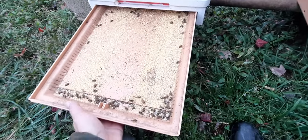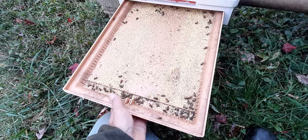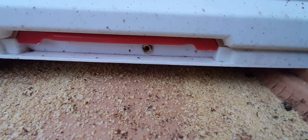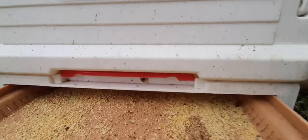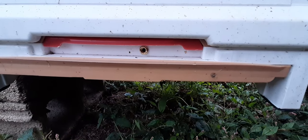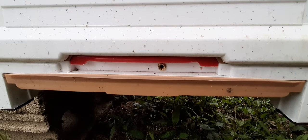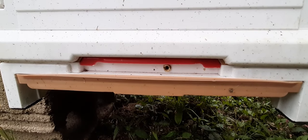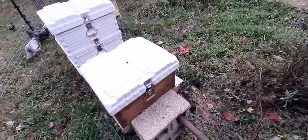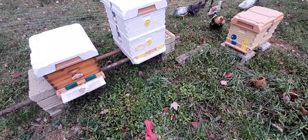Somehow some bees got into the tray — I'm not sure if it was because the lid wasn't fully closed or if they're going through the insert, which I may need to plug off. That insert is one I recently installed to try my vaporizer, and it was effective, though effectiveness varies depending on how plugged up the bottom board is. Anyway, I absolutely adore these boxes and the equipment — top-notch stuff.